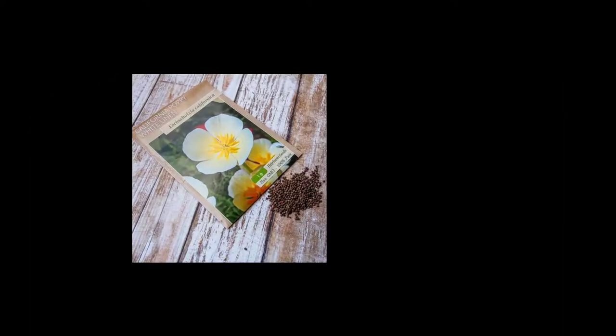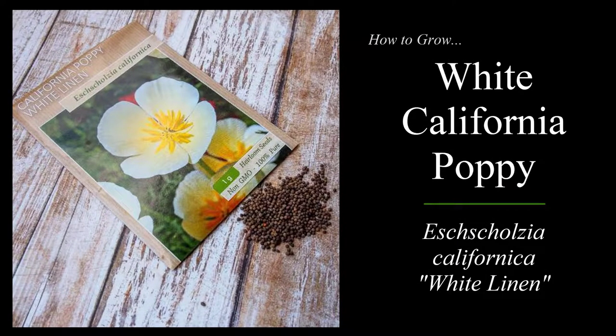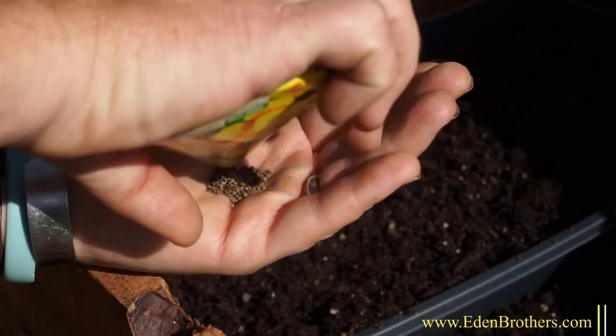Hi, I'm Eric Allen from EdenBrothers.com and today we will be growing White California Poppy from seed. California Poppy, Eschscholzia californica, are a small seed that packs a wonderful punch.